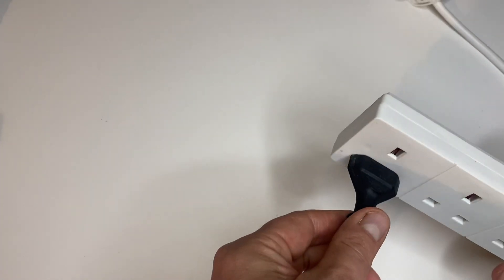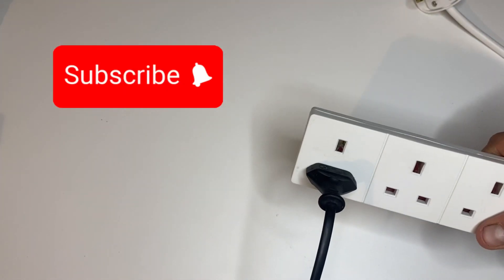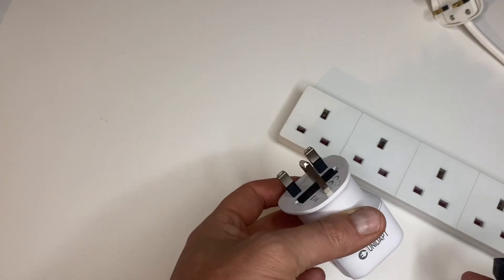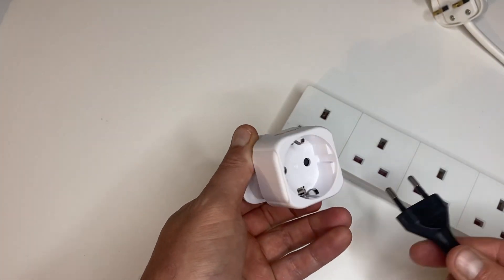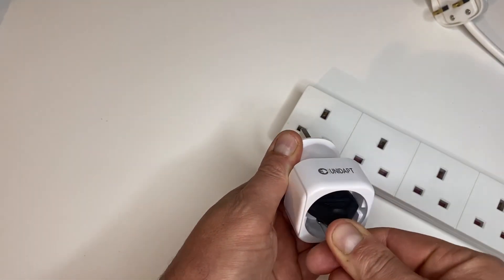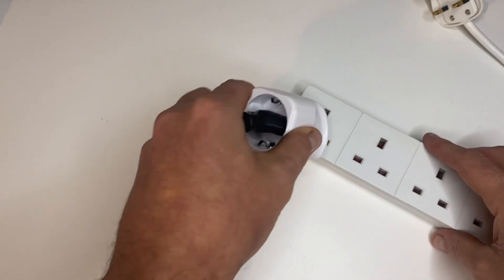And there you have it — plugged in and you have your power. Obviously another option you have is to buy an adapter that will allow you to plug in and give you a three-pin connection, which will obviously plug in there.